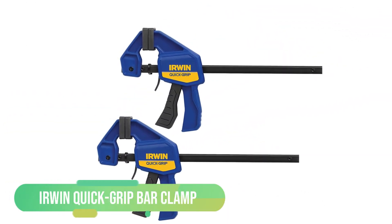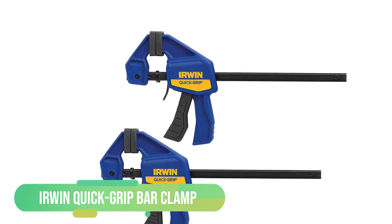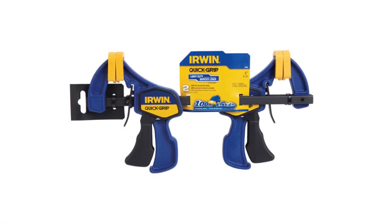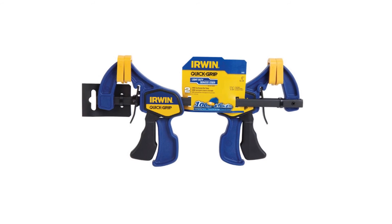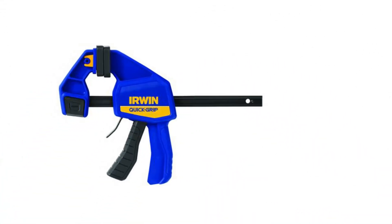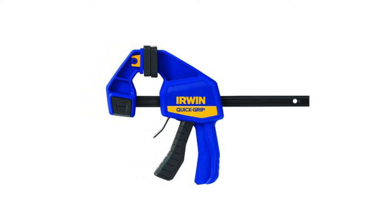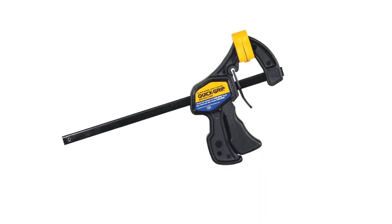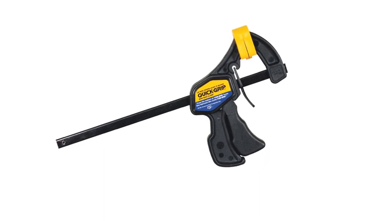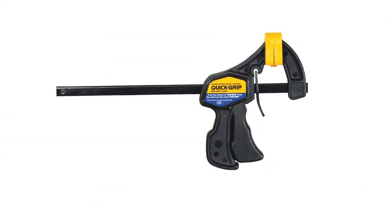The one-handed trigger never delays your work and always lets you work precisely. You may feel problems with a clamp if it is very flexible or bendable, but this one is pretty stable. Made of resin construction, you will get enough stability from this clamp. Clamping force is important for woodworkers — you will get up to 140 pounds of clamping force from this one. No matter what size the wood is, you can easily use this clamp to hold it tight.